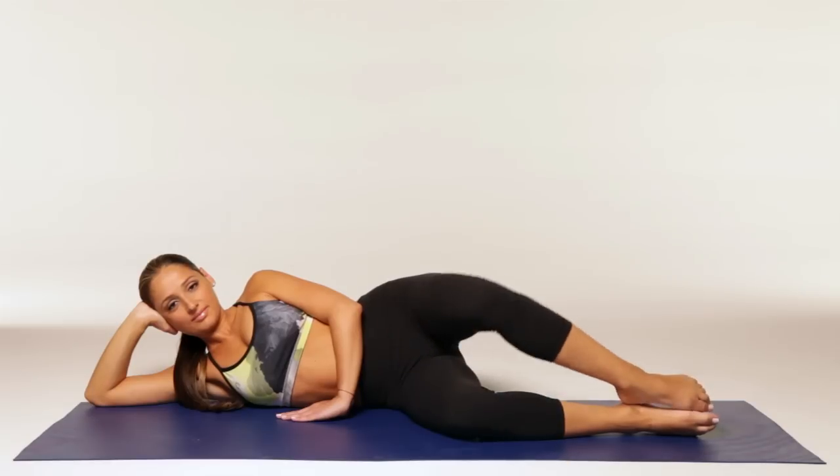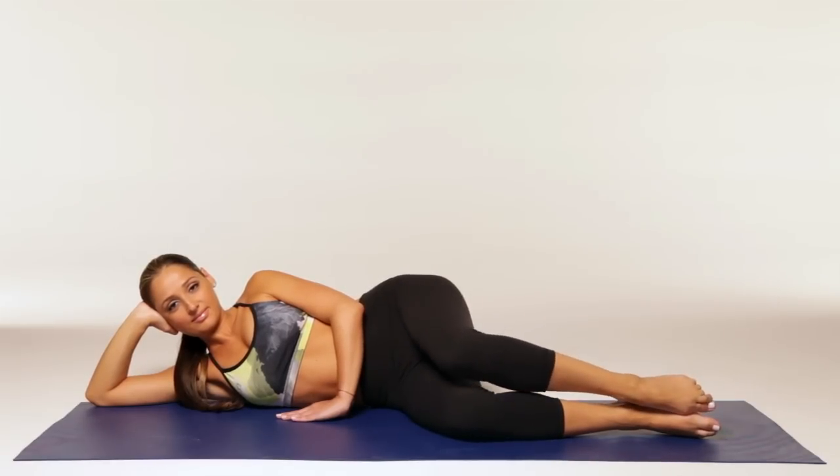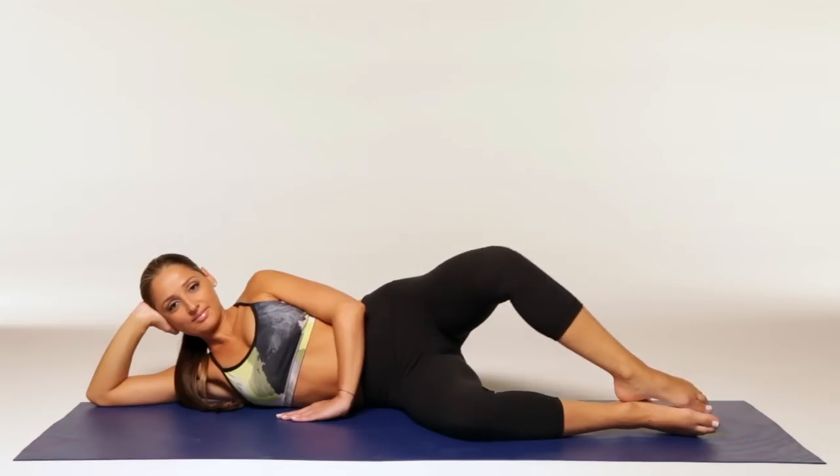Movement: keeping your feet in contact with each other, raise your left knee as high as you can without moving your hips. Pause, then return to the starting position.